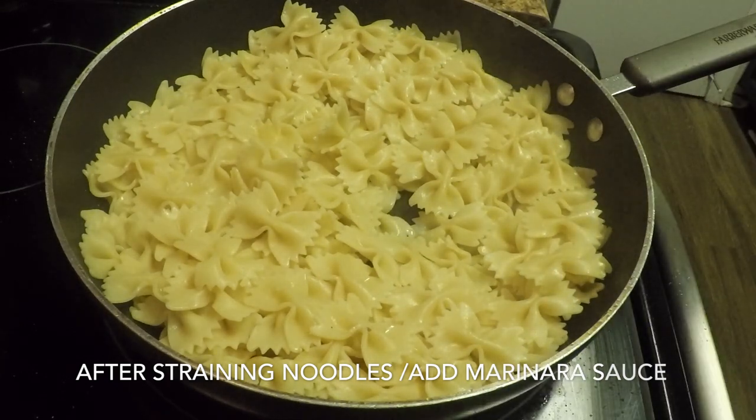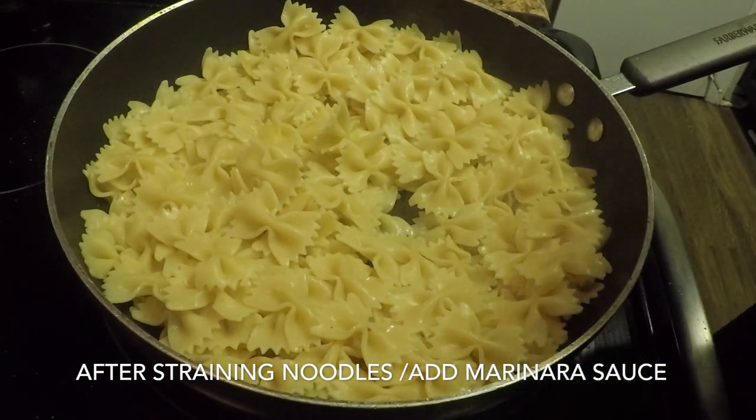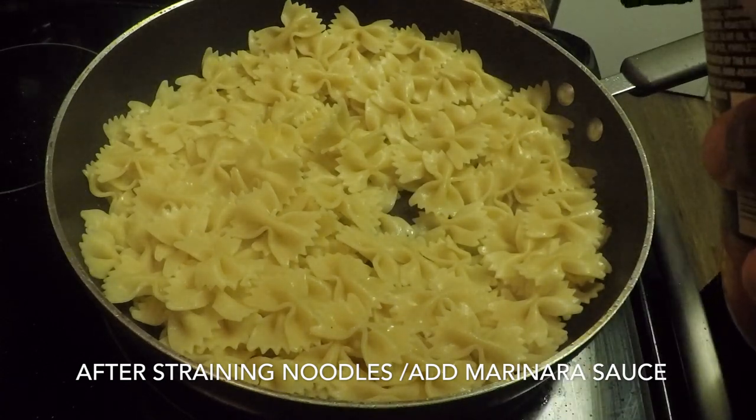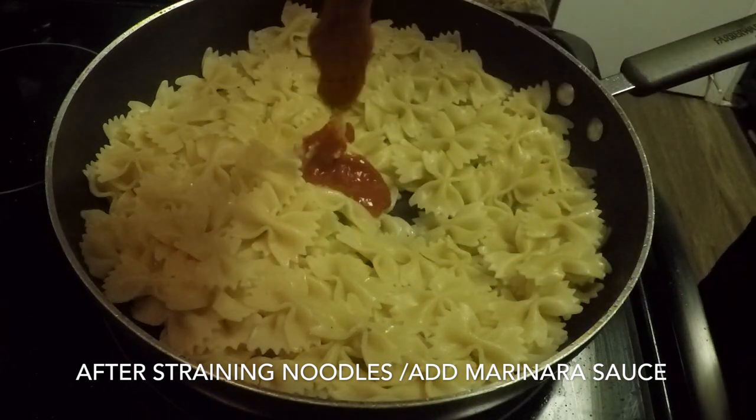Now you add your pasta back to the pan after it's done — strain off its water — and then add your sauce.